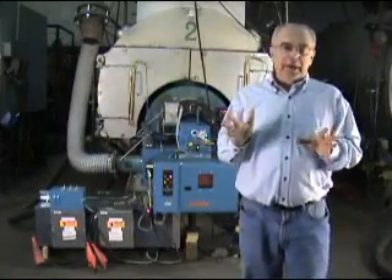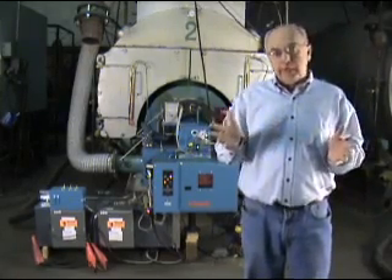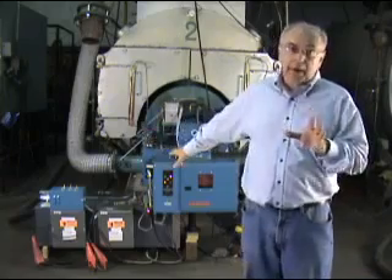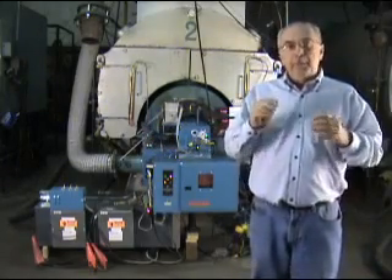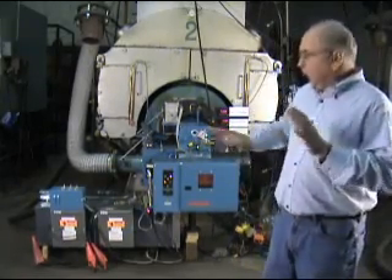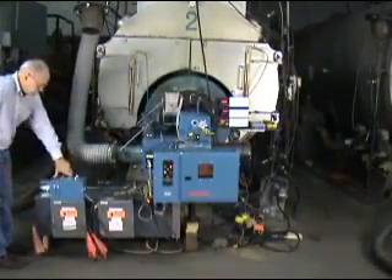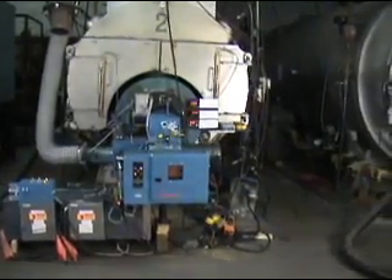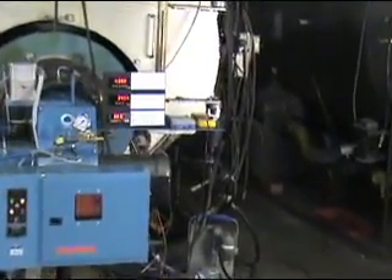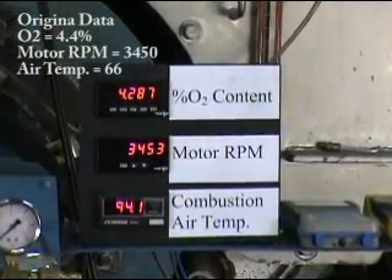We have a demonstration burner operating now so that we can actually walk through a demonstration of how a normal burner works with changing air temperature. What we have right now is a burner just sitting with normal air coming in, but we've got our combustion air heater that we can turn on so you can see what happens as the air warms up. The display numbers over here will actually show the results in additional excess air. So what I'm going to do right now is turn the heaters on. We're starting with an oxygen level of about 4.4% and the air temperature is about 66 degrees — you can see the air temperature is increasing, and momentarily you'll see a change in the O2 level.